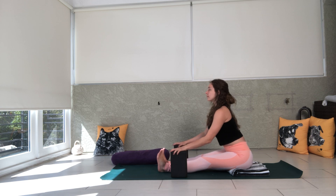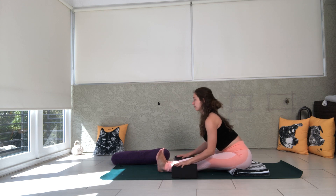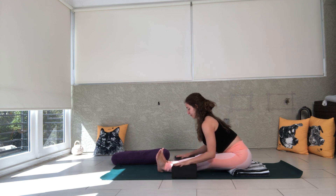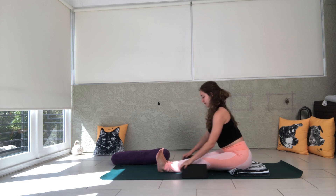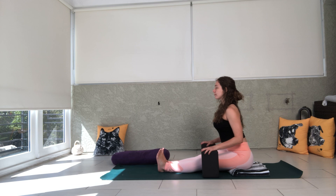This depends on how flexible you are. You can have the blocks on the tall setting, medium setting, or the low setting. You can also scoot the blocks closer to you so they're more in line with your knees, and again you can have them on the tall, medium, or low setting.